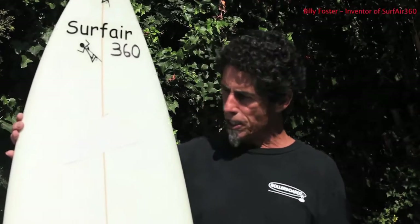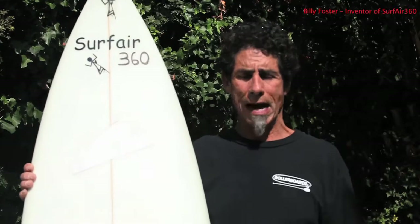I'm Billy Foster with Surfer 360 and this is our instruction video on how to install your pads on your board.